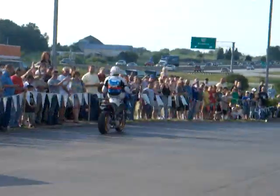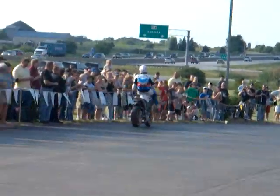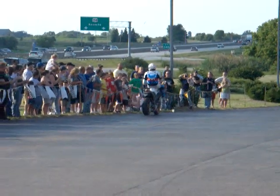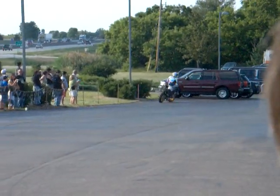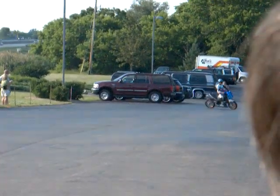Yeah, you like this? Are you ready for this one? Now here's the crowd over here, right? All right, y'all check it out. Here we go, we're going to do something pretty cool.